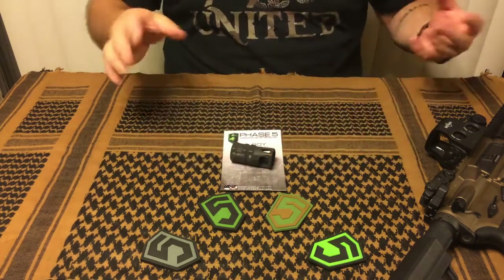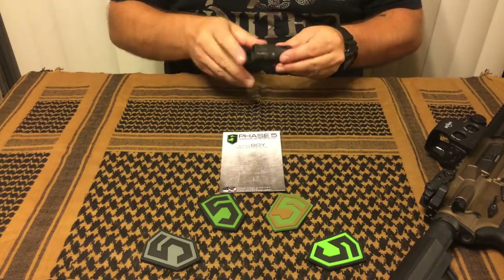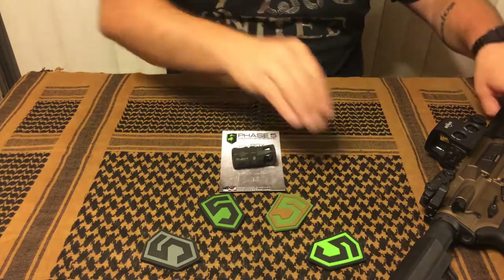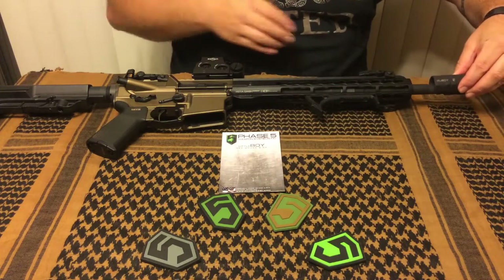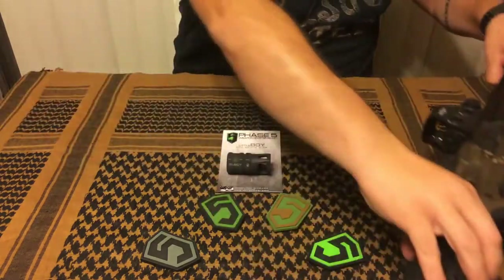As far as use, it was super easy to install, like any other flash hider. The whole thing is a hex, so you put a wrench right on it and torque it down, and it's good to go. It looked kind of funny on my rifle — you thread it on and you've got this gap where there's some space, and then you've got your large compensator on there.